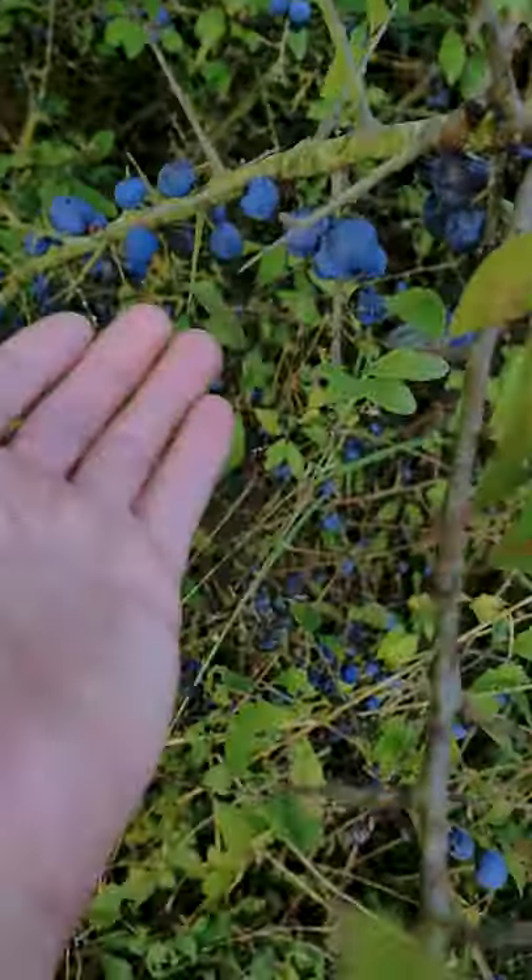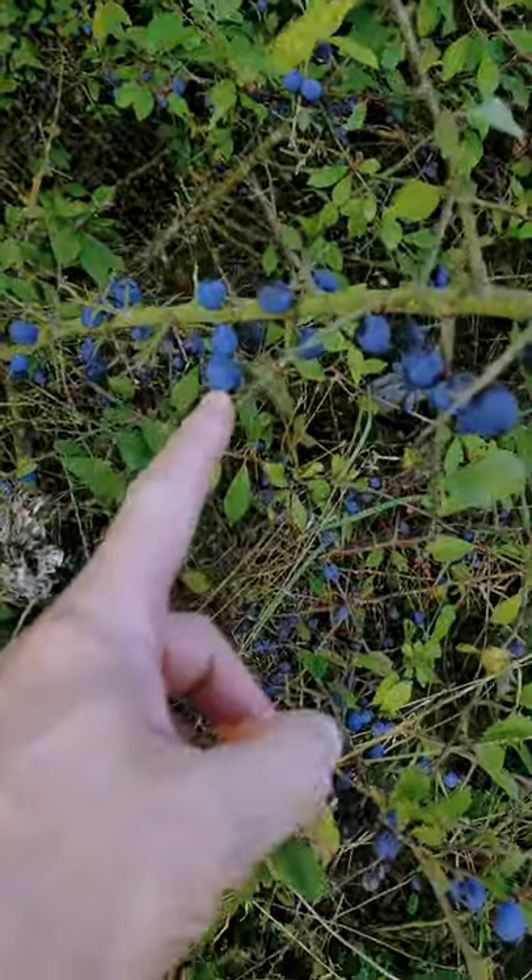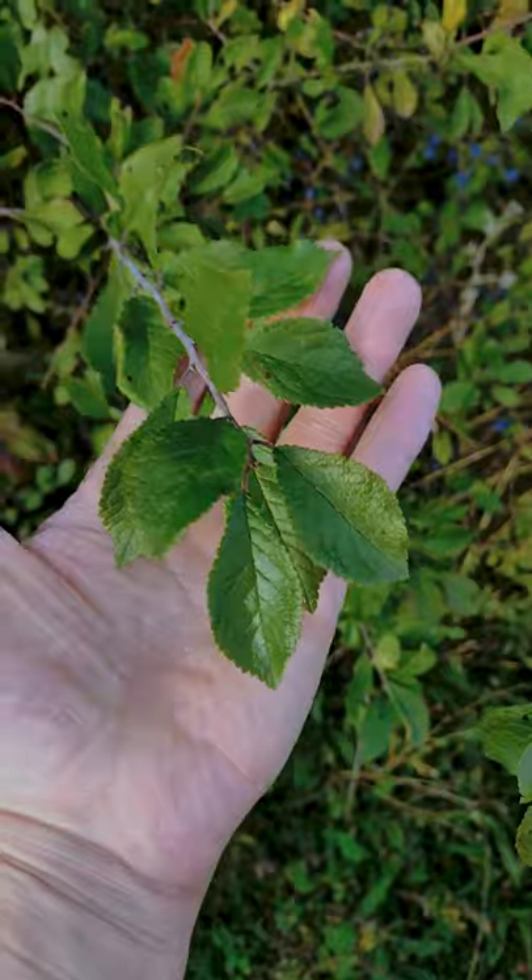Sloeberries. You can see the thorns — they're also known as blackthorn. Big, pointy, spiky things. They can be short; it's not just little hawthorn bushes, they can grow quite tall. That's what these leaves look like.